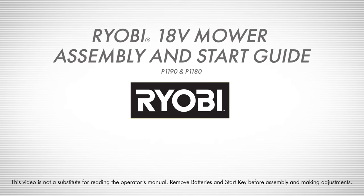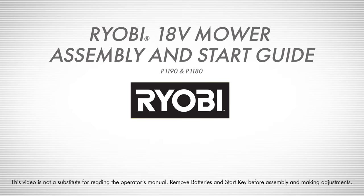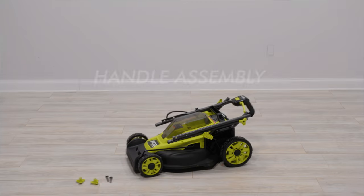RYOBI 18-volt mower assembly and start guide. Handle assembly.